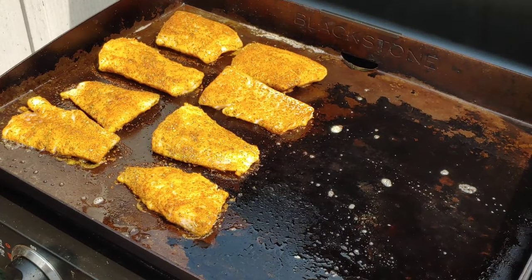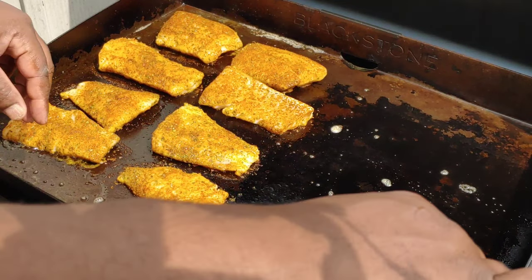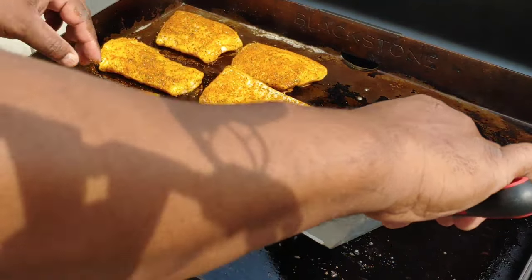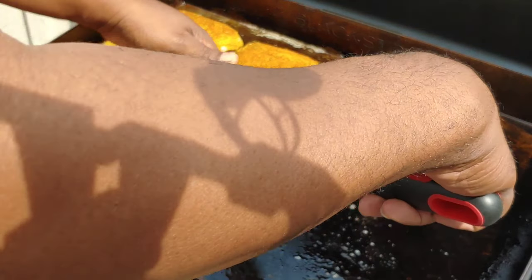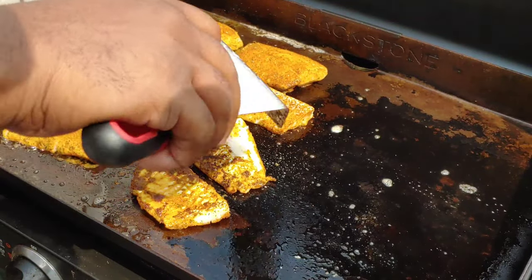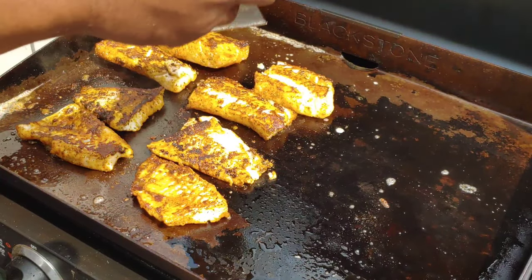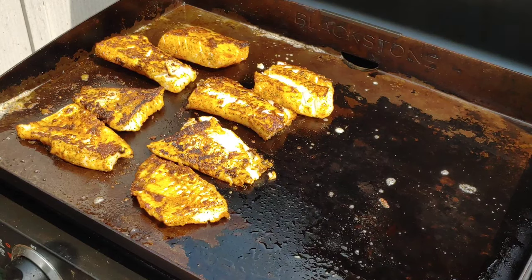All right, we've been running for about four minutes. Now it's time to flip them over — repeat the process. Look how that looks — it's cooking perfectly. The thinner ones are flaking apart a little bit, but that's perfectly normal. Don't worry about it, just keep them together the best way you can.